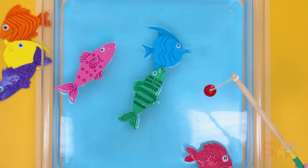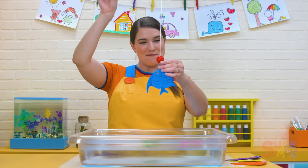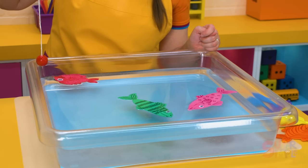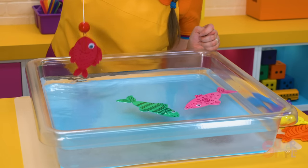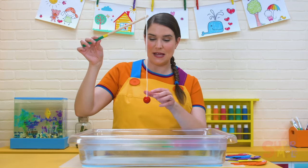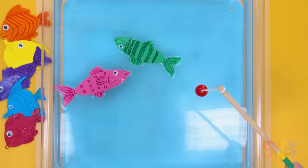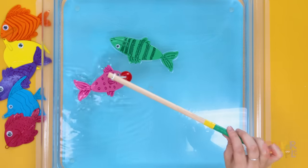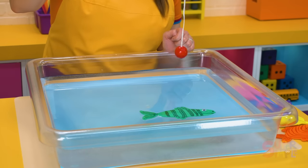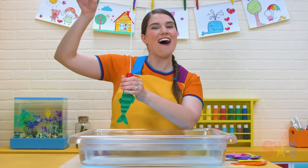Let's get the blue fish. Got it — a blue fish! How about we try and get this red fish? It's hiding in the corner. We got it — a big red fish! You can try making a fishing game like this at home if you have some paper clips and a little magnet. It's really easy to make and very fun to play with. Let's catch the pink fish — we got it! One pink fish. We have one fish left — the green fish. Here we go. Hooray, we did it! We caught all the fish!